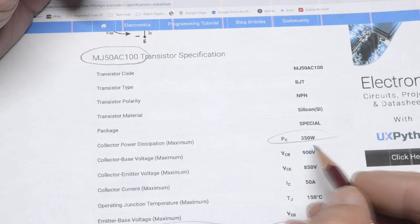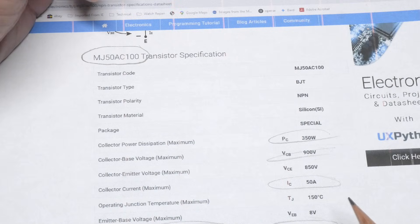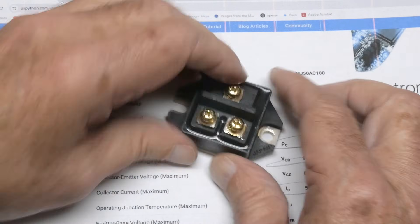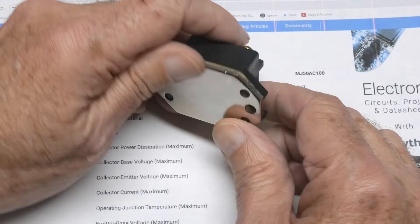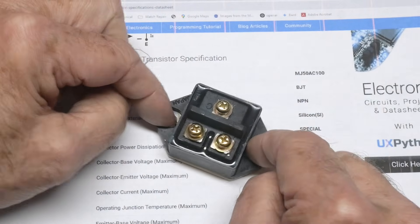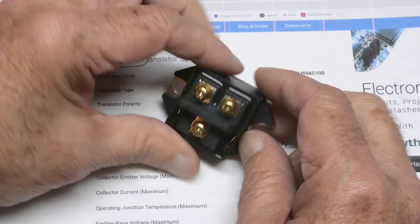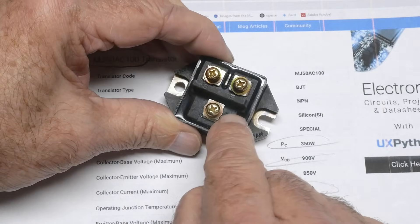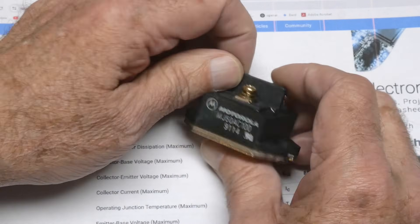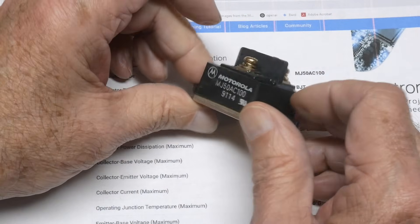It's 350 watts, 900 volts, 50 amps. I've never seen this package before — it's a very odd package. It's got a big metal heat spreader on it so you can bolt it down, with a hole and slot. Nice design. It's marked collector, base, emitter, with a big insulative wall between the two sides because it's, you know, 1000 volts on this thing.